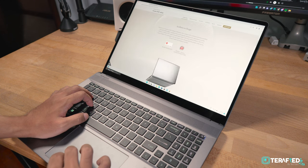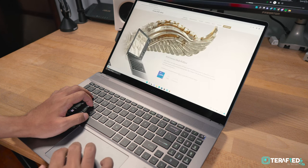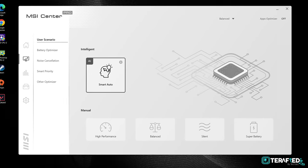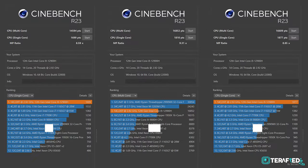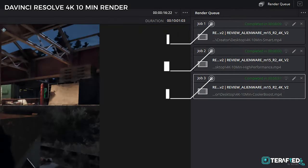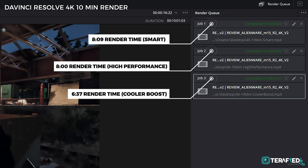Using MSI Center Pro, you'll be able to access different performance profiles, and for our tests we mainly focus on three: the default smart mode, which we honestly just recommend sticking to; the high performance mode; and the high performance mode with cooler boost turned on. In Cinebench R23, the Core i9 scored around 14,000 and 1,700 in multi-core and single-core respectively on smart mode, increasing to roughly 17,000 and 1,800 on high performance, with scores staying within margin of error with cooler boost on. We then ran 4K renders using DaVinci Resolve, and in any of the modes they all rendered faster than real-time for our 10-minute 4K project. The smart and high performance profiles performed pretty much the same, while with cooler boost turned on that render time dropped significantly down to just 6.5 minutes.